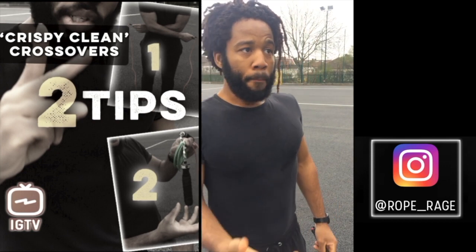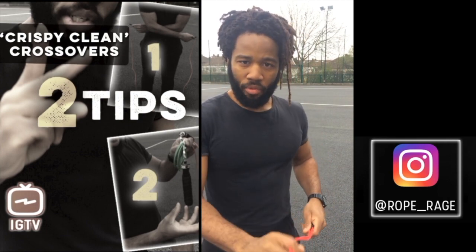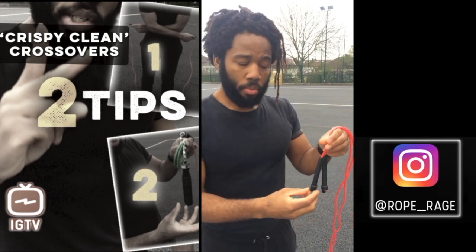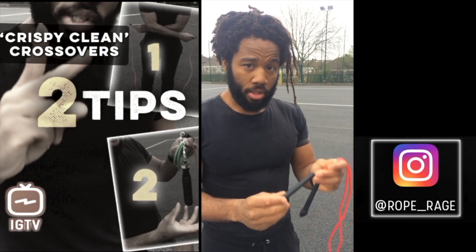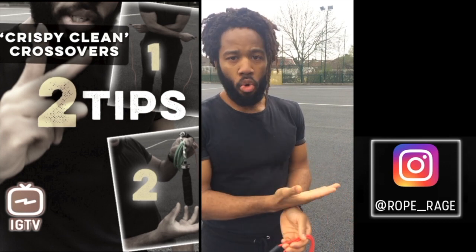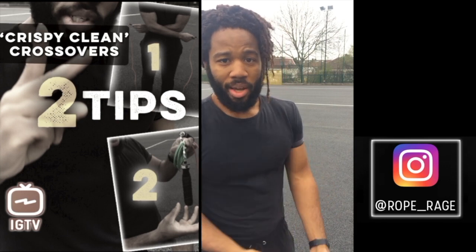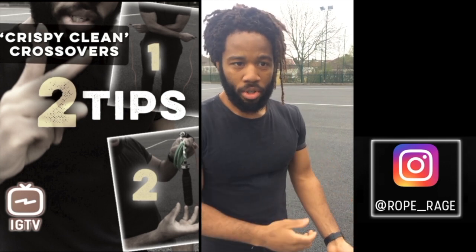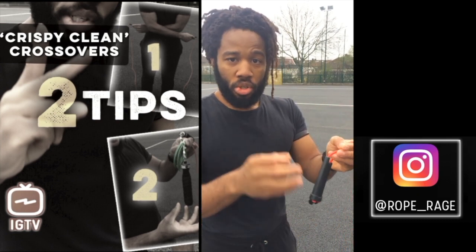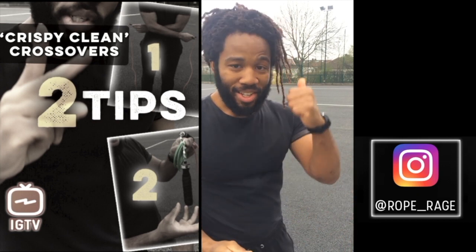I'm not going to start bashing speed ropes — I do most of my training with them. But when you're learning, you need good feedback and a good understanding of how a rope works. Also, those swivels that make a speed rope so fast will interfere with crossover patterns. When you're crossing, that swivel gets caught more often than needed, which leads to frustration and slapping yourself. So start with a normal run-of-the-mill rope and slow your rope down.